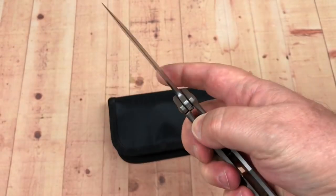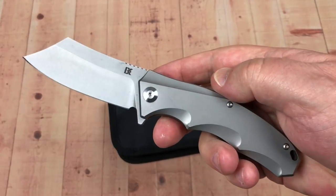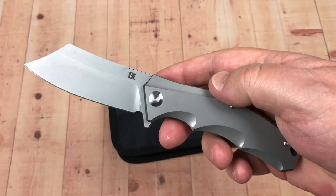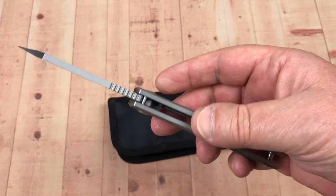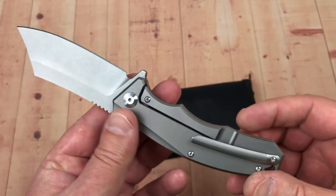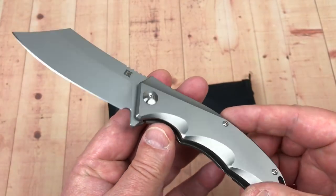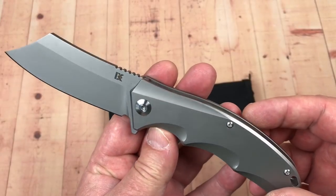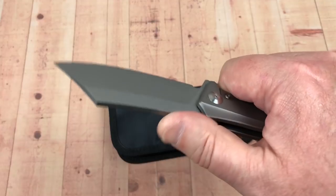I guess you might call it a mid-tech, although it's really just a manufactured knife. It was manufactured by We Knives and sold originally for around $265. I'll give you the link to District Knives' Instagram page so that'll give you something to look at — look at all the postings they have on there.